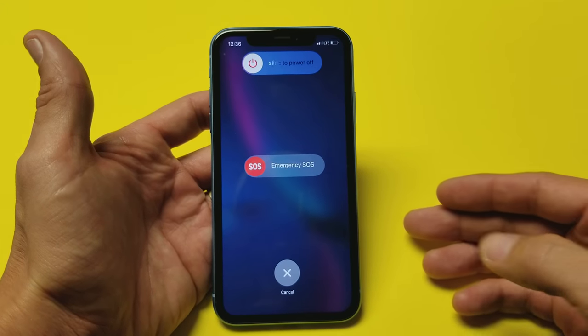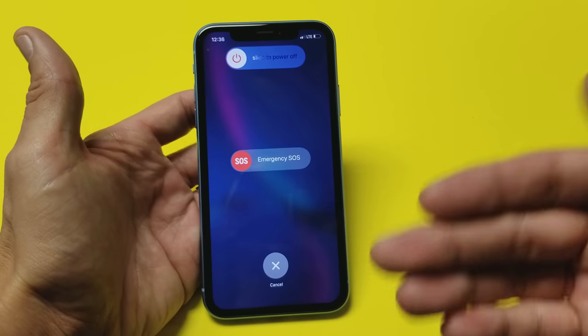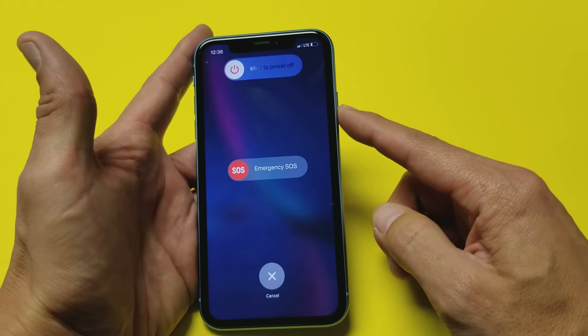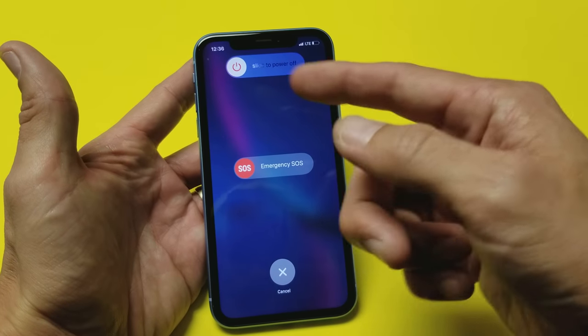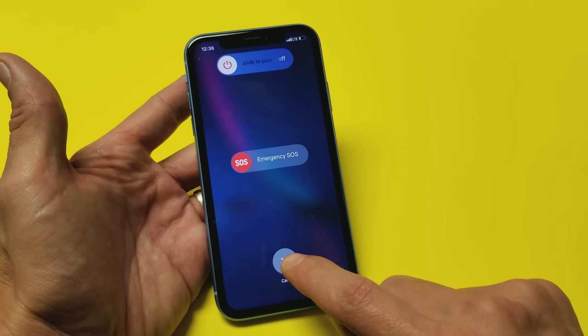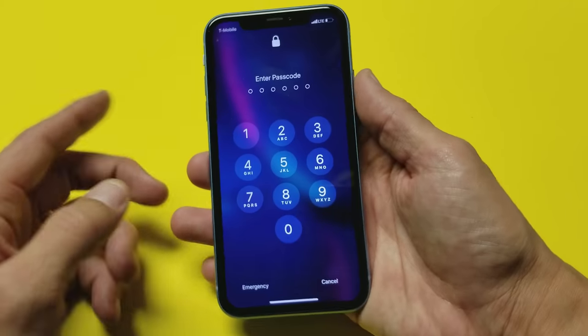Hey, what's going on guys? So you have an iPhone XR and you want to know how to power down the phone or shut it off. Well, you're probably pressing and holding the power button and not getting the power-off slider. That's because they changed things around on the newer model iPhones. I'm going to show you three ways to shut this off.